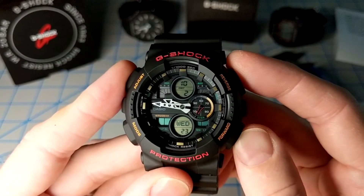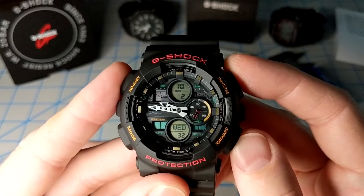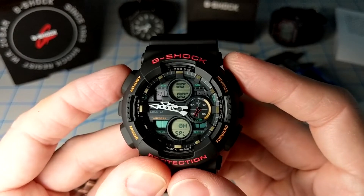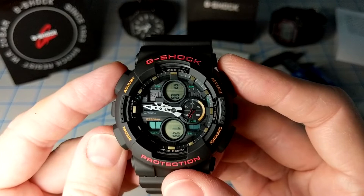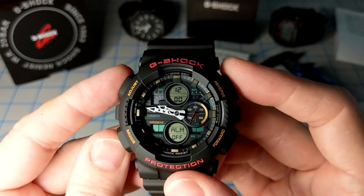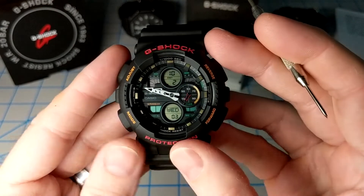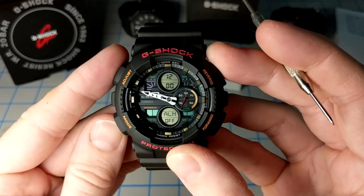Let's do a quick run through of the features of module 5612. From the home screen, pressing the D button swaps between the time and the date, with day and seconds shown at the bottom. Cycling through with the C button, you've got the stopwatch first with lap or split, then the timer — a typical one-second countdown — then world time zones, then five alarms with snooze and signal. Press it again and you're back at the home screen. There's a nice animation in the LCD screens as you cycle through the different modes.